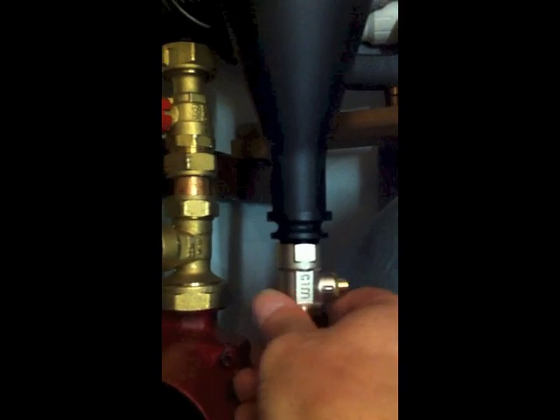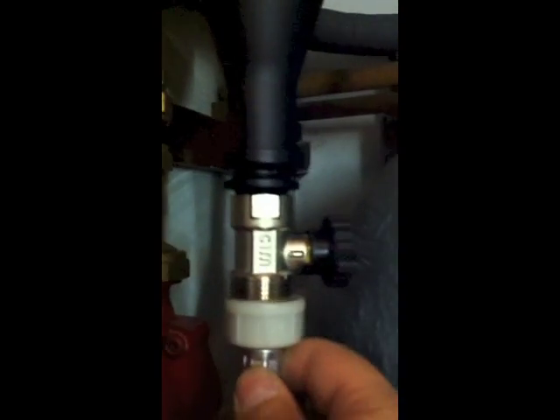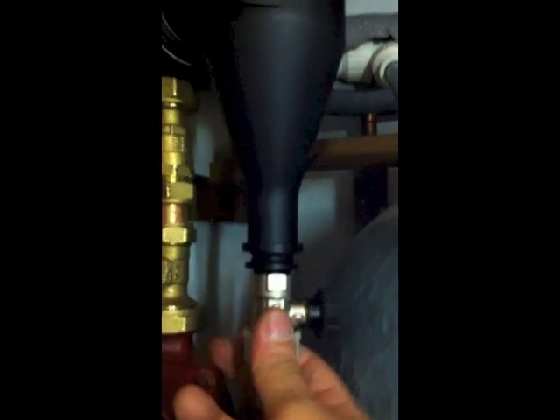On the bottom of this particular filter there's a drain-off tap with a little cap on it. If we undo that cap, it goes to the side and becomes a valve head so it will turn the drain on and off. The connection underneath actually fits a washing machine hose — and yes, one-handed, we can still get that on there.